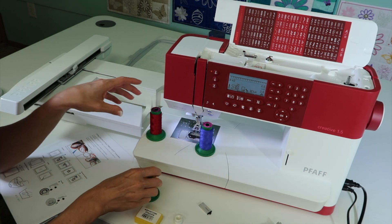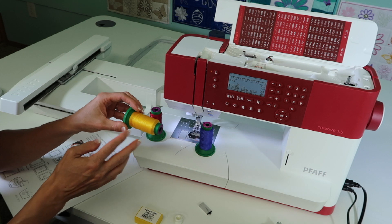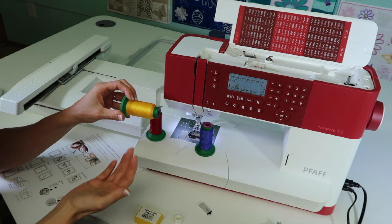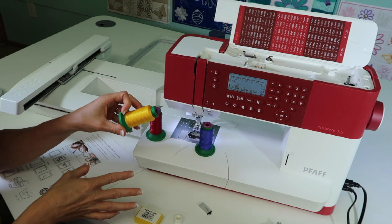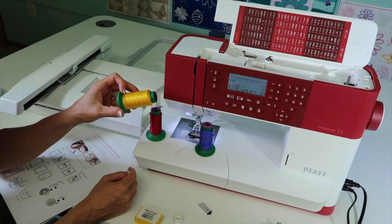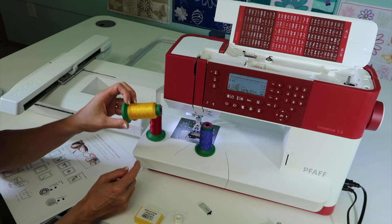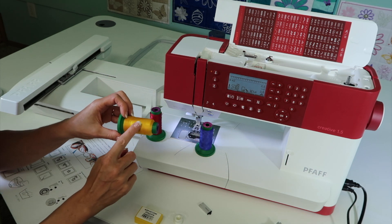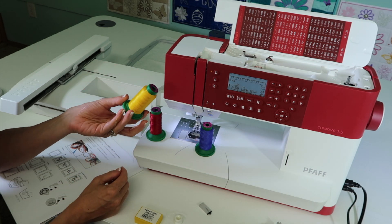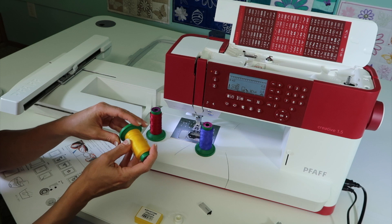Embroidery thread — go with quality embroidery thread. If you have any thread that's older, you might not want to use it; it really makes a difference. Make sure that it's not just cheap embroidery thread, because that does tend to show. You're looking for a thread that has the sheen. We sell a couple of different brands at our store, and this just happens to be what I have at my fingertips today.